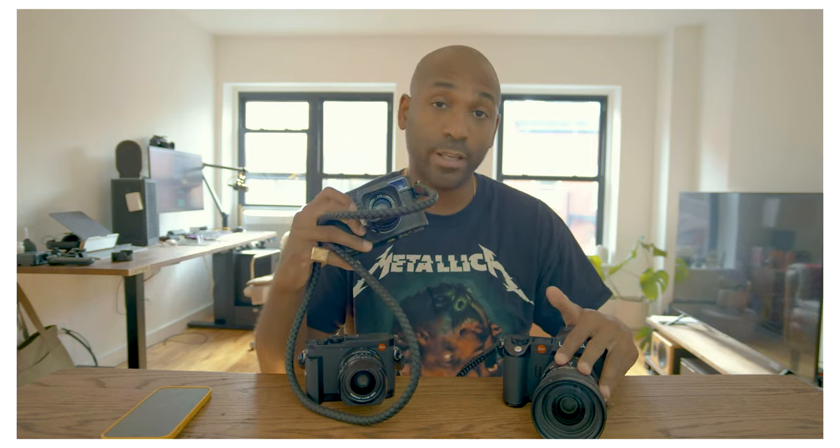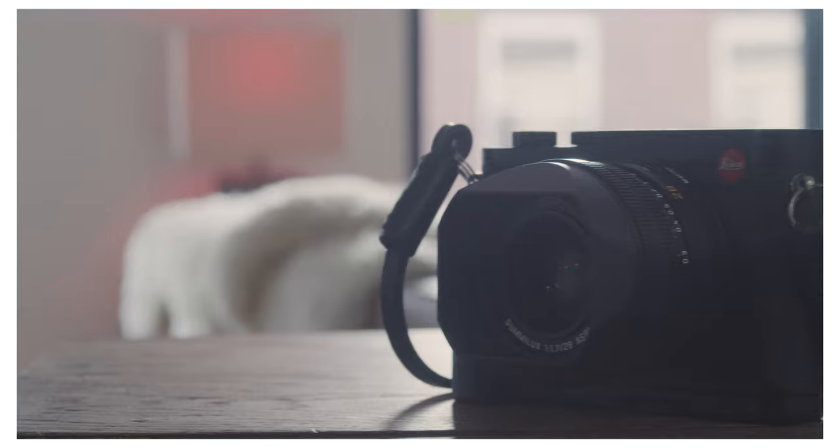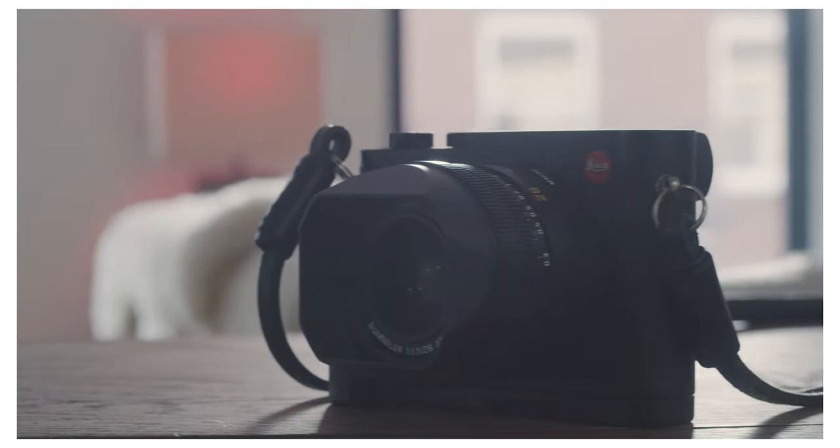So what I'll do now as I walk around in the streets is I put the 35 millimeter Summicron from this camera onto the SL2S with the M to L adapter, and I keep these two on me at all times. So I leave the house with this Q2, which I bought with my own money, brand new.